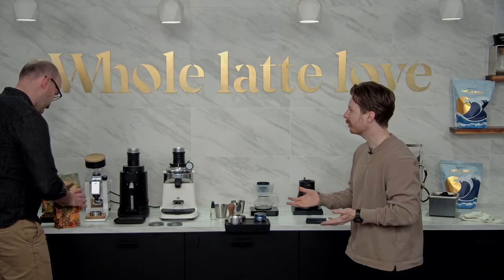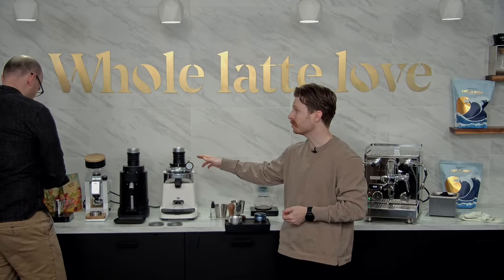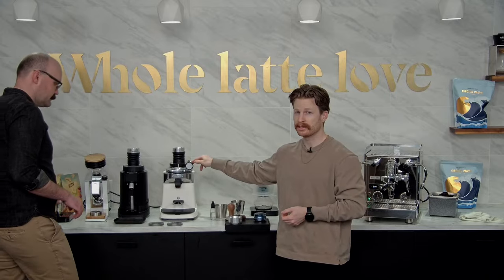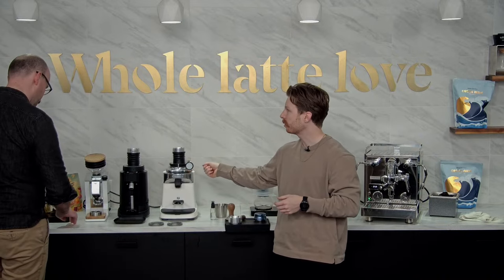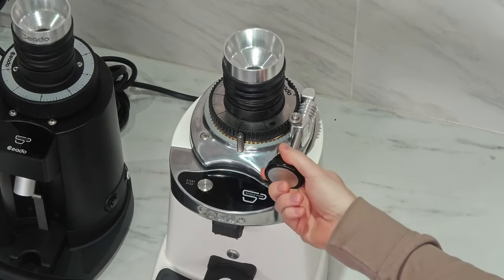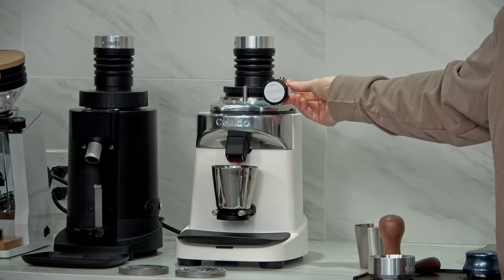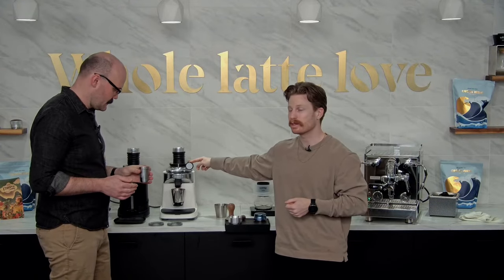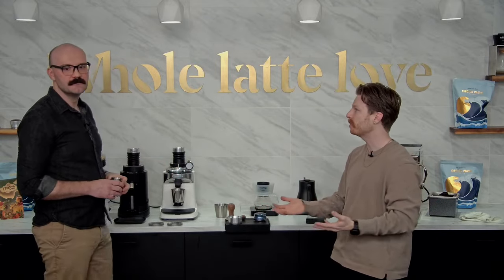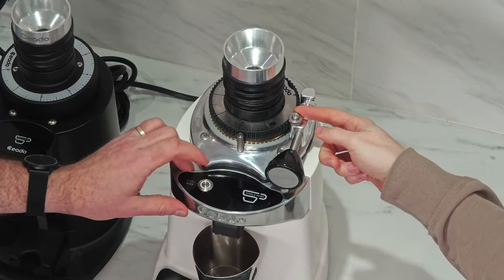So we'll go ahead and increase that grind size, going a lot coarser. That's how easy it is to change. That is a big difference between the E37 SD and the regular E37S — the ability to quickly take off and do a quick-set burr adjustment. That's one of the main things differentiating those grinders, because I do get that question a lot: 'Can I just get an E37S and use it for single dosing?' You can, but the SD decreases the chamber size for popcorning and that quick adjustment is really nice.